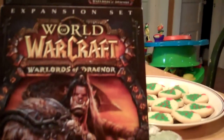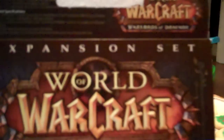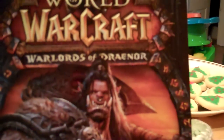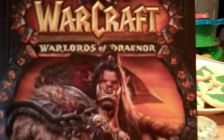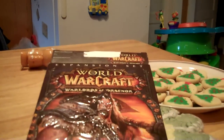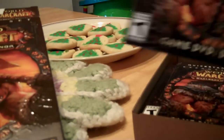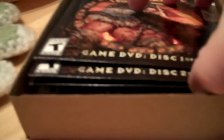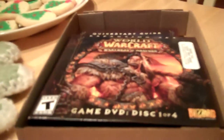I got this for Christmas — it's the new expansion set for World of Warcraft: Warlords of Draenor. I haven't been able to play it yet; it came out last month. It's disc one of four, so there's four discs. I'm going to set my computer up with it and see if I can get it going.